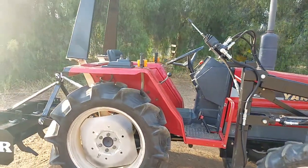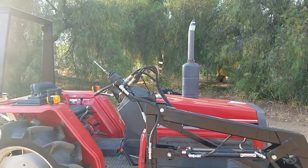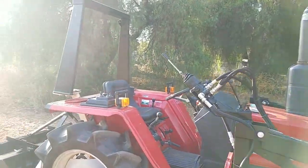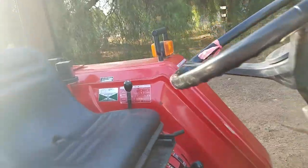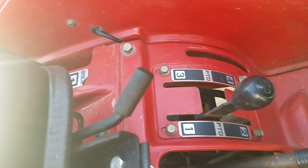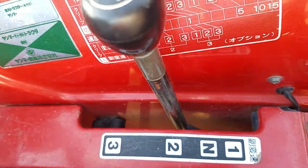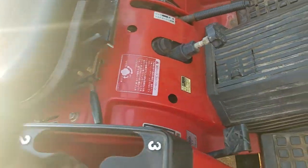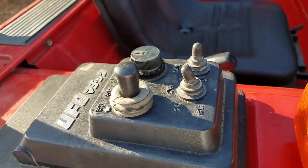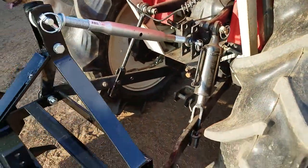No oil leaks, been completely serviced. It's got four-wheel drive, a new loader, a five-foot bucket, the ROPS on it, four-speed PTO, three main drive gears, and a locking differential.